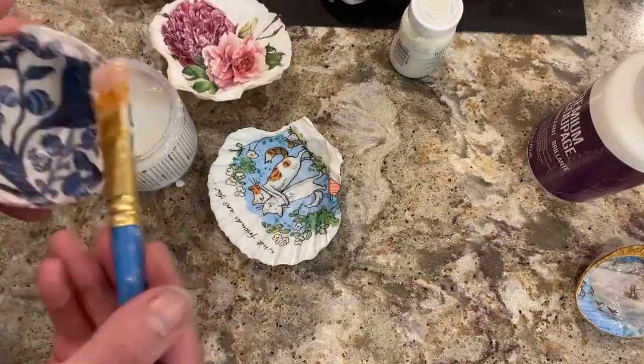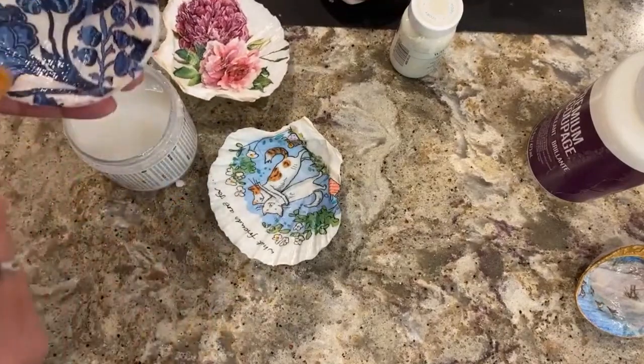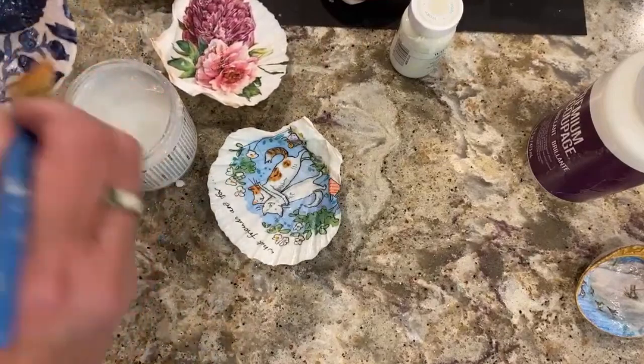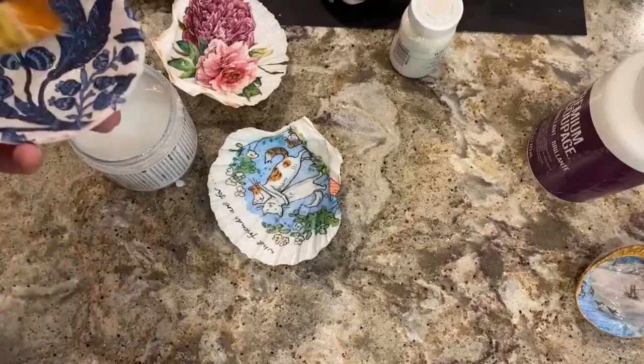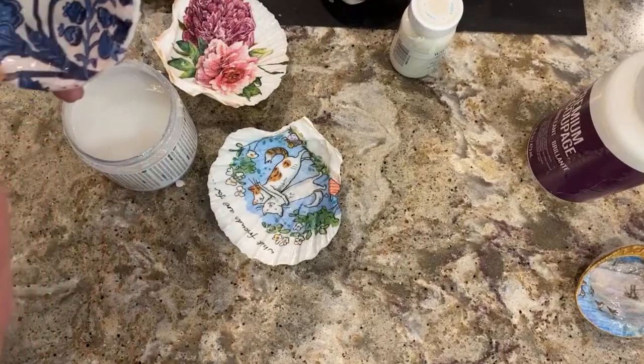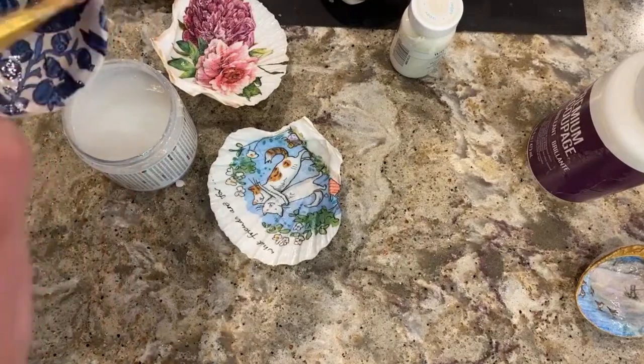Now this is the triple thick. What I'm going to do is put this on this shell. Just be careful — you don't want to over-stroke it, and you also don't want it pooled somewhere, because what will happen is it will dry like a big ugly glob and you'll have to get rid of it, which could ruin your whole project.